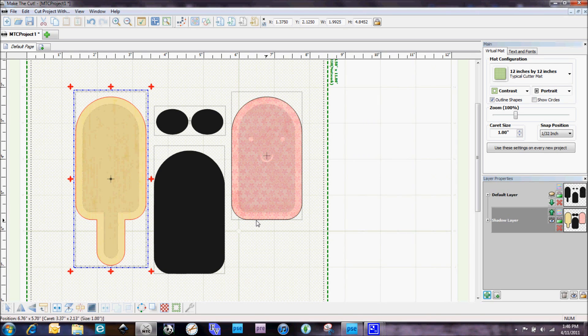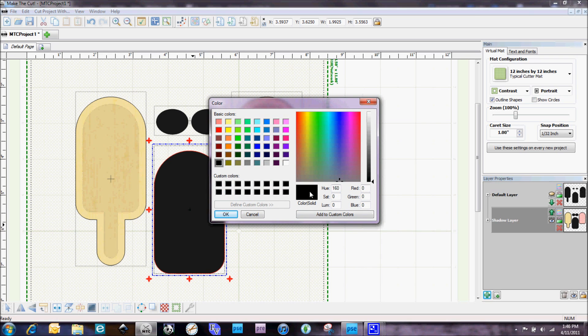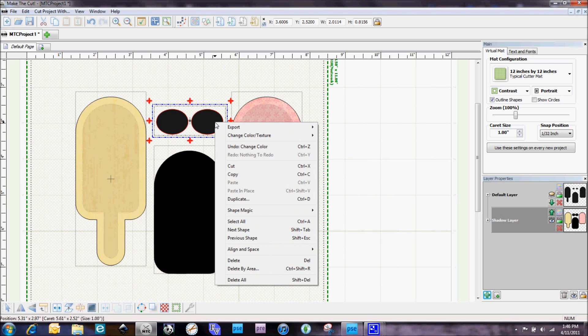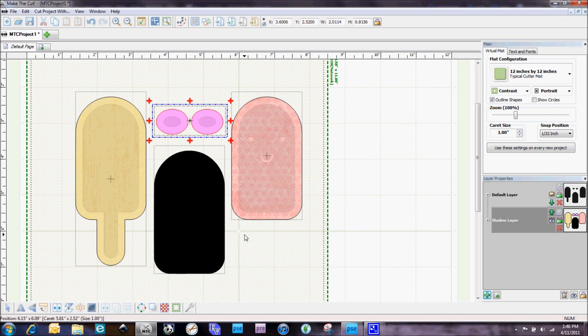For these other two pieces I'm going to just fill them in with a solid color. Go to Change Color/Texture, select Color — you can see this one is already filled in with black, which is the color I want there. On these little cheeks I'm going to change these to a soft pink color — something like that. You can adjust things this way too. So we've got all our shadow layers filled in the way we want, and I'm going to go ahead and print these out to my printer.